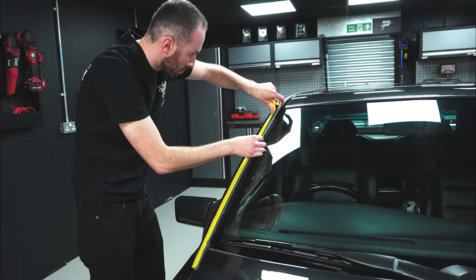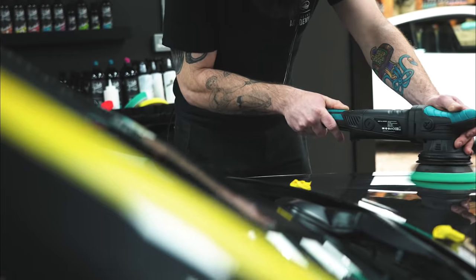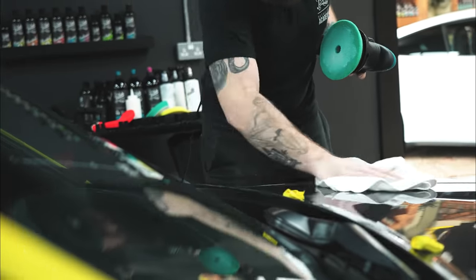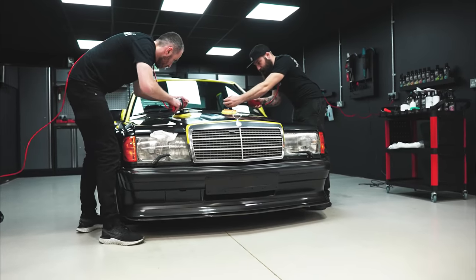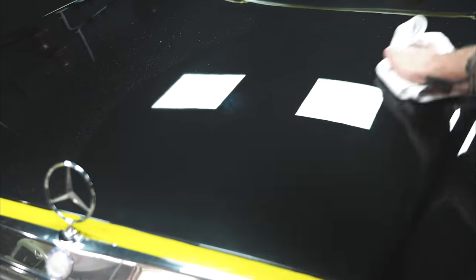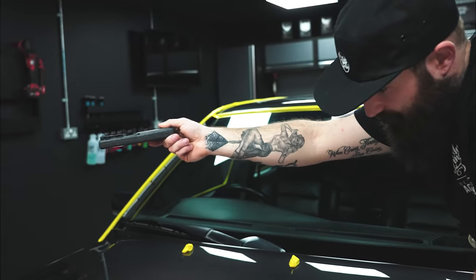We tape off any plastic or rubber trim that we don't want to get polish on, and then begin the paint correction process. As always it's trial and error — we start with the least aggressive combo to see if we can get to the bottom of those swirl marks. We started with a DA and a medium pad and medium polish combo but it just wasn't cutting it on this old clear coat. It was rock solid, so we stepped up to a more aggressive compound and a softer pad on rotary polishers. There's some slight hologramming at this stage, which is not a concern — we're simply cutting to the bottom of the swirls and scratches to reveal a nice even clear level surface, and will refine later.